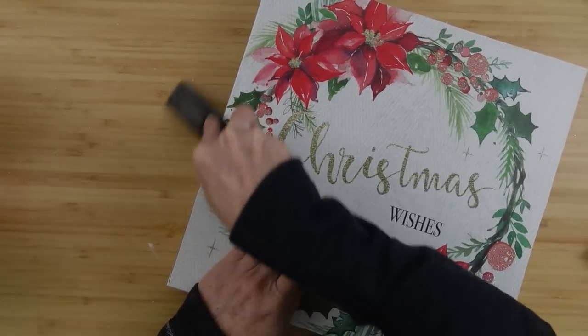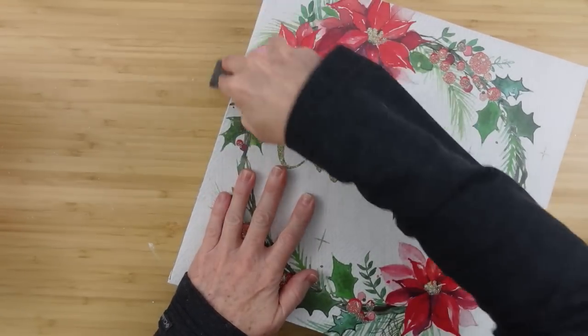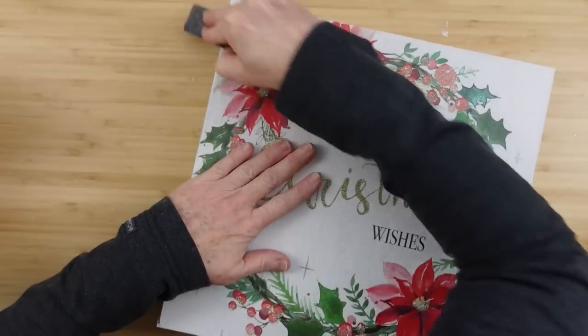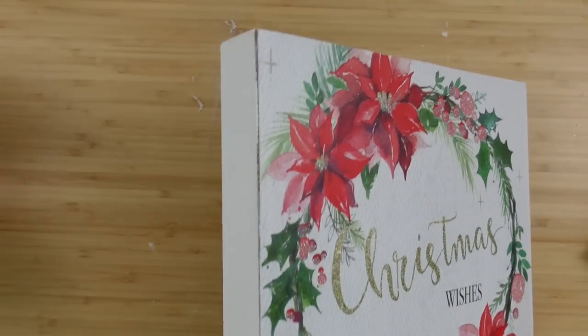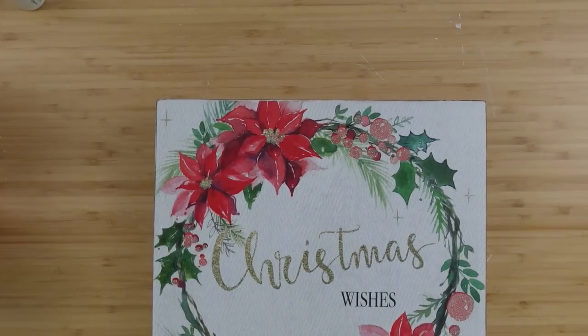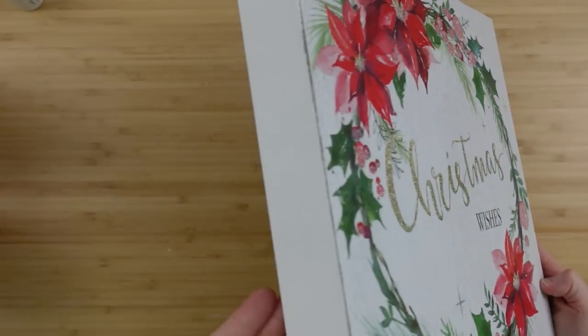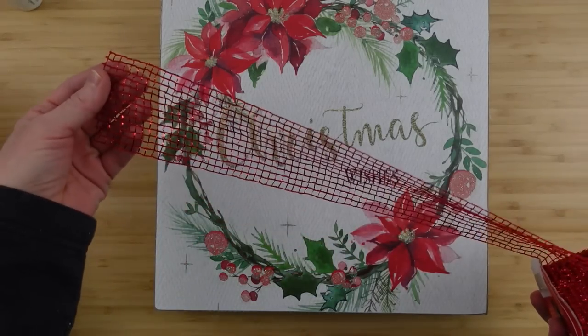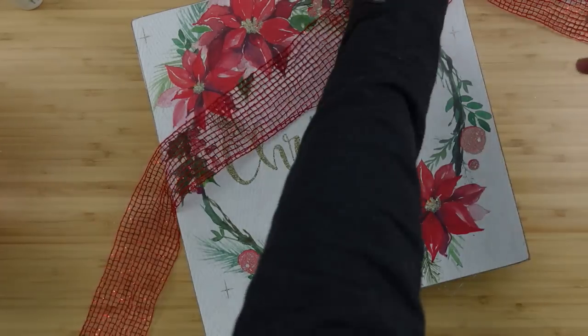I'm going to do this all over this box until I get it nice and clean — it'll almost look like this was painted on, nice and smooth, love that aged look. This is how it looks once that's done: paint is all dry, we've got our nice edges, and I want to add something on it to almost make it look like a Christmas gift.